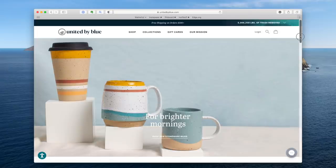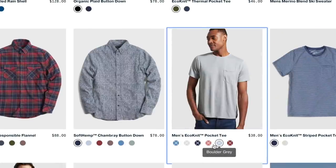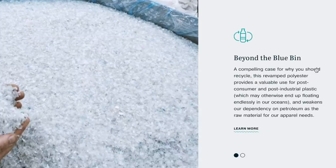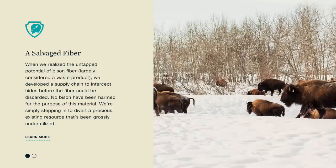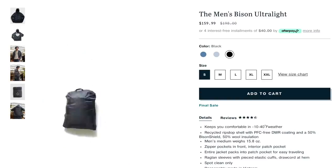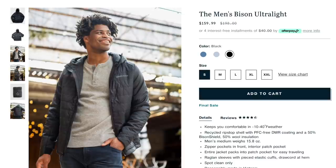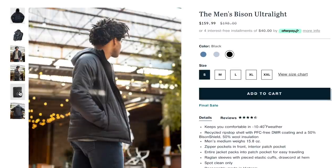Before we go — United by Blue. Next time you're buying something for yourself, your partner, or your home, check out United by Blue first. They make products out of recycled water bottles and they're cleaning up the oceans. I personally really like their puffy jacket with bison insulation — a very sustainable product. Check out their jackets, guys and gals. Thanks to United by Blue for supporting the planet.